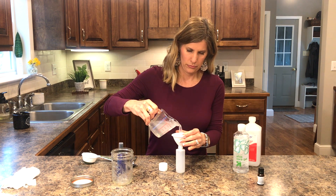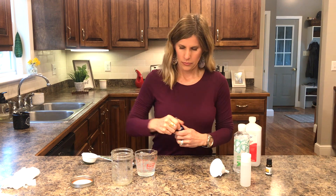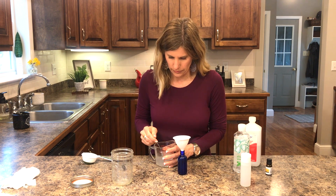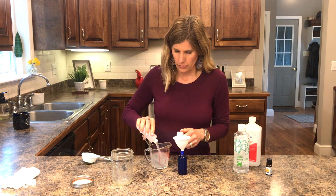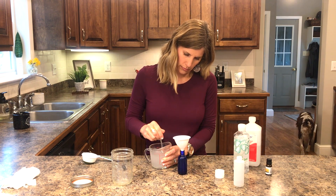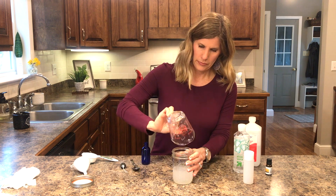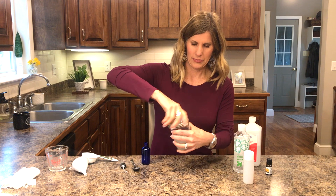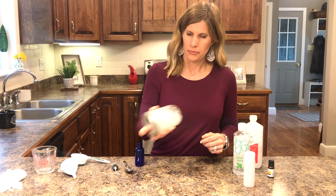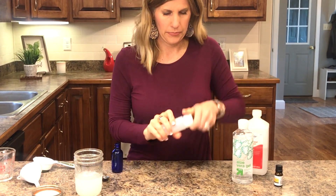Now I'll show you how I did this — I took the mixture and started pouring it in. One bottle is the pour kind and the other is a spray bottle. I noticed there was a lot of aloe vera sitting on the bottom, really thick. So I poured it all into a larger container to mix it easier, put on the lid, and vigorously shook it. The spoon wasn't working — maybe use a whisk. You don't want lumps of aloe vera in your hand sanitizer.